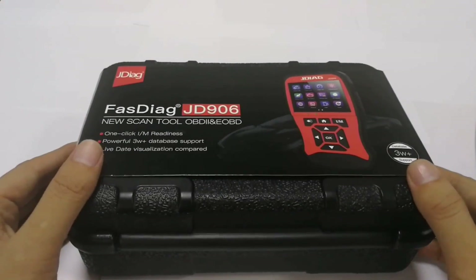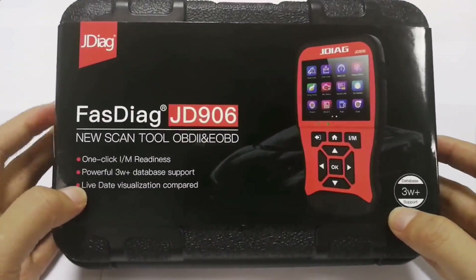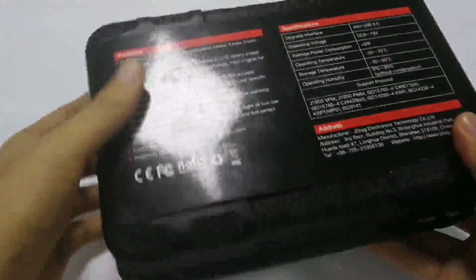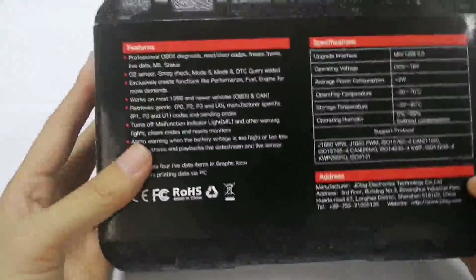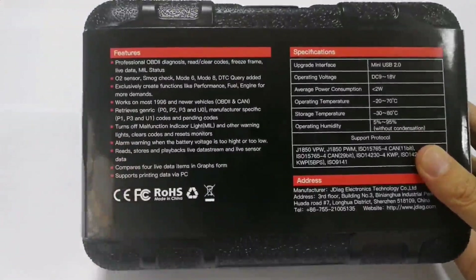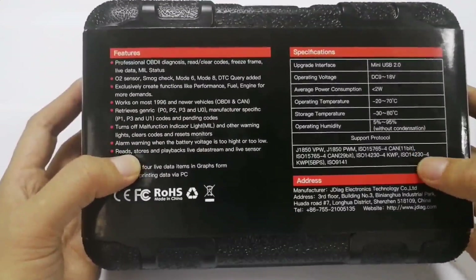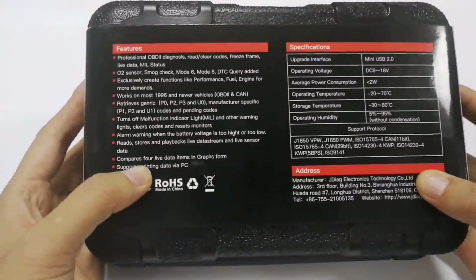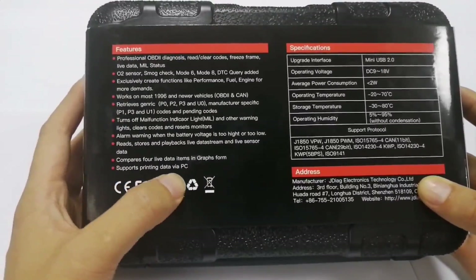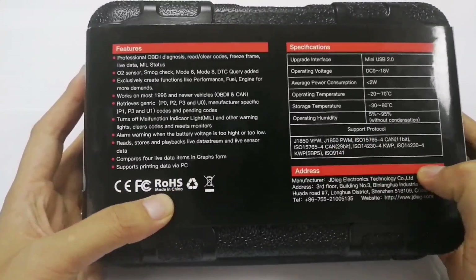Hello guys, today I'm going to make a video to introduce a new generation scanner produced by JDEL technology. Let's look at this box — it's a very tough plastic case. The features include: read codes, clear codes, freeze frame, live data stream, I/M status, auto sensor, smoke check, Mode 6, Mode 8, and DTC lookup. Live data is compatible in graphics and also supports print data to a PC. All supported protocols are listed here.